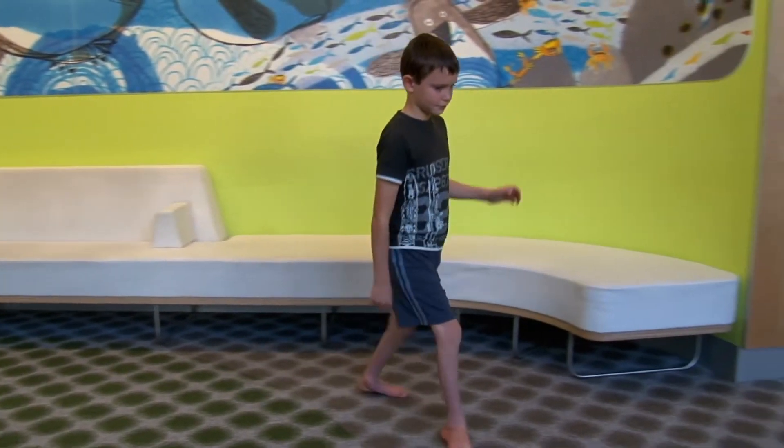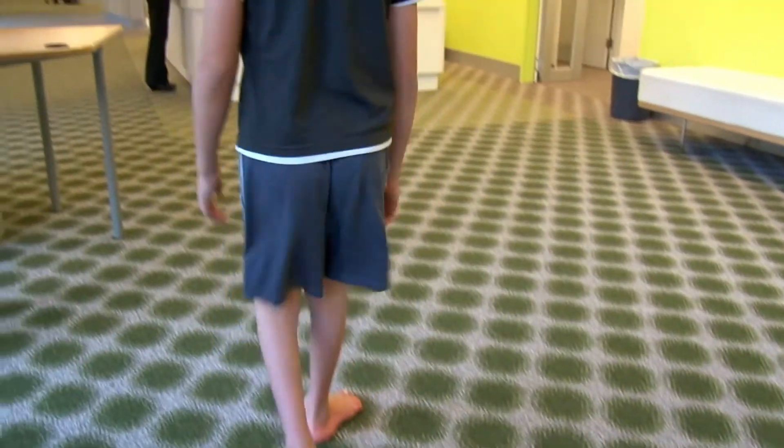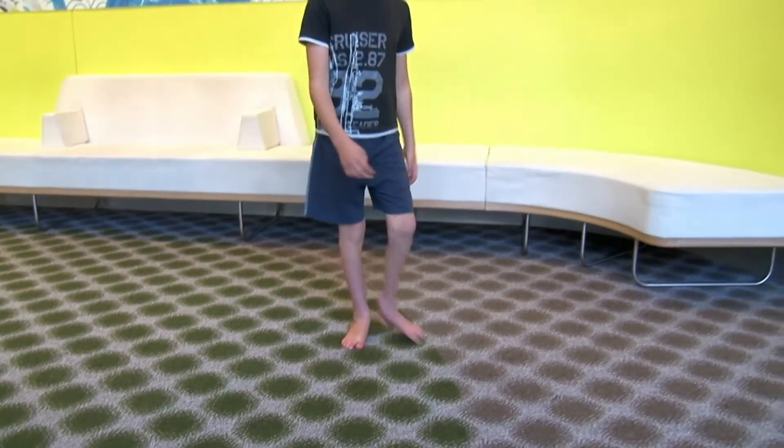Each training session will take about an hour and it's very important that you start with a five-minute warm-up by slowly walking within the house. After that you'll be ready to start the exercise.